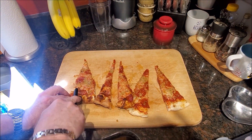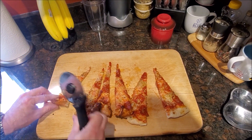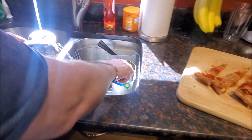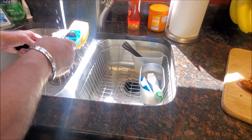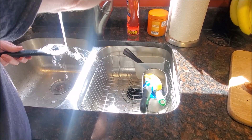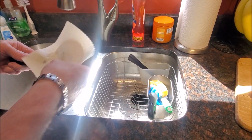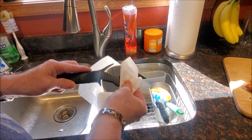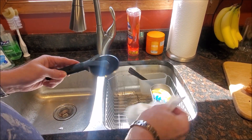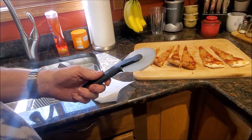Super sharp and easy to clean. Cut the pizza like a dream. And then I clean it — just a quick wash over with the sponge on the other side and a quick spin around. Dry it, and then you can put it away. Then you are good to go.